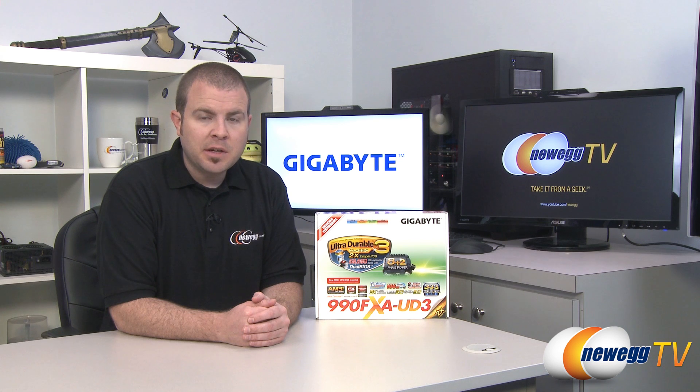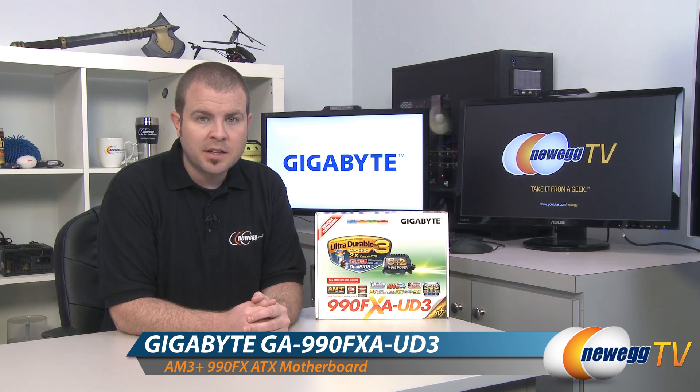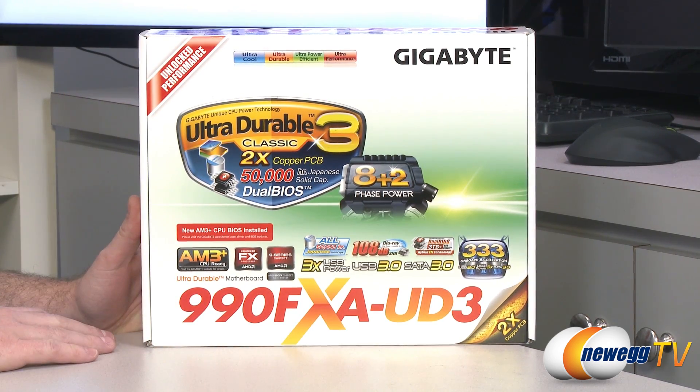Hi everyone, welcome back to Newegg TV. My name is Paul. Today I'm going to be doing an overview on this motherboard from Gigabyte. This is the Gigabyte 990FXA UD3. This is definitely not a new motherboard — it's been out for a little while, but it's a very popular motherboard on the Newegg.com website, and it's a very good choice for anyone looking to build an AMD-based system.